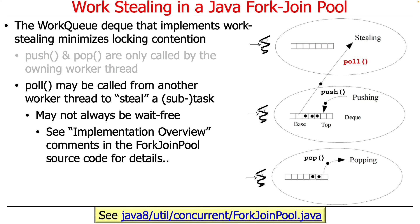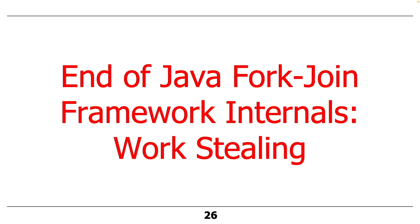His very detailed description in the comments section makes up for the fact that there are almost no comments in the code itself — not the way everyone would write code, but for various reasons they didn't want a lot of comments. So that's the end of the discussion about work stealing and the Java fork-join framework internals.